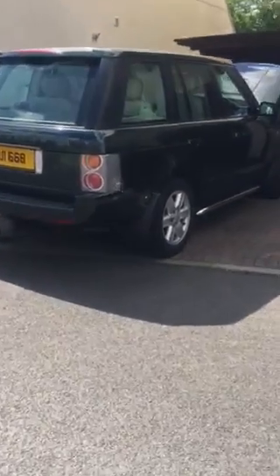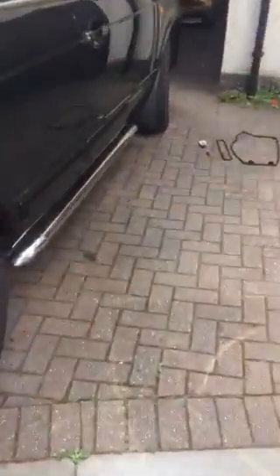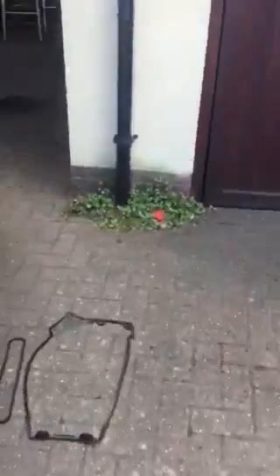Hi. Louis in the UK — 2004 Vogue L322 Petrol 4.4 M62 engine, BMW engine.